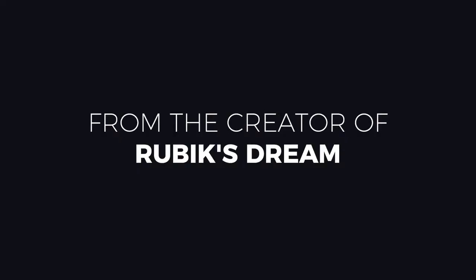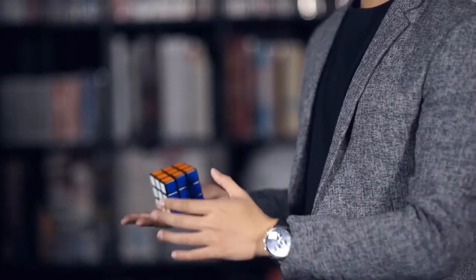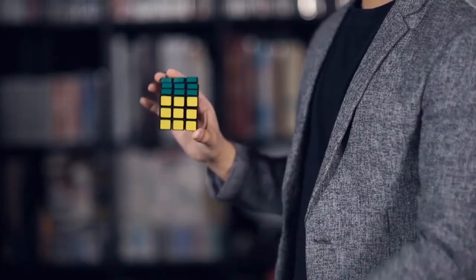We love watching trends in magic and the most recent one is of course the Rubik's Cube trend. Rubik's Dream is our favorite of all the Rubik's Cube effects on the market, and people have been asking for a very long time — hey, we love the trick, but can we get more of those cubes?